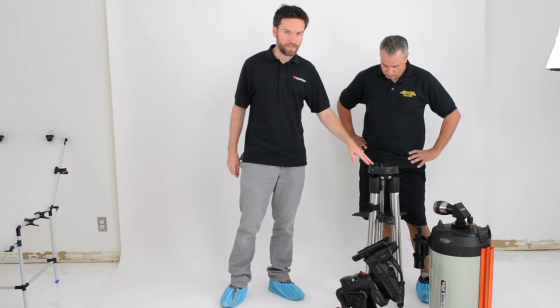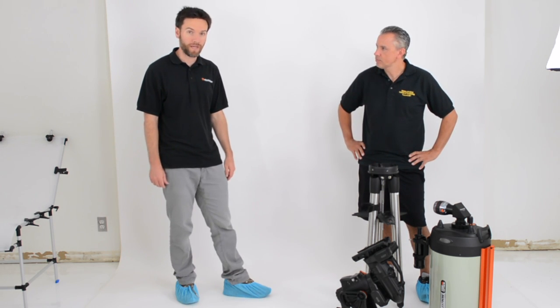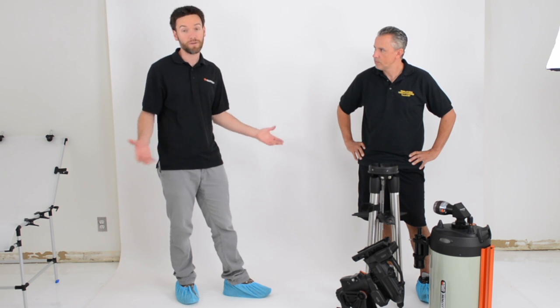This is our all new CGX German Equatorial Mount. This is a mount with a 55-pound load capacity, so it's right at home with almost any telescope, like a Celestron 8 to 11-inch Schmidt-Cassegrain and beyond.